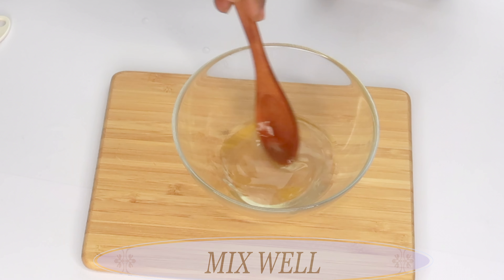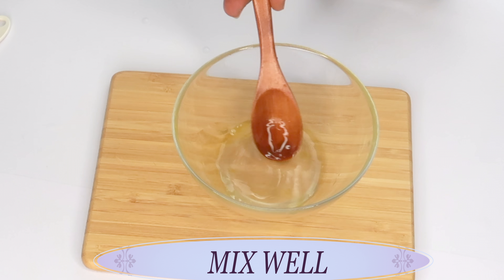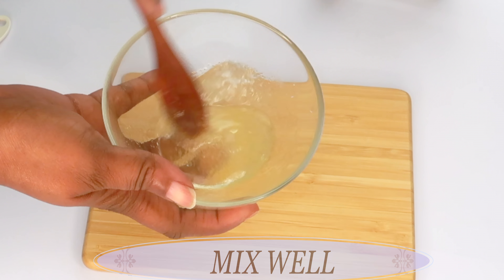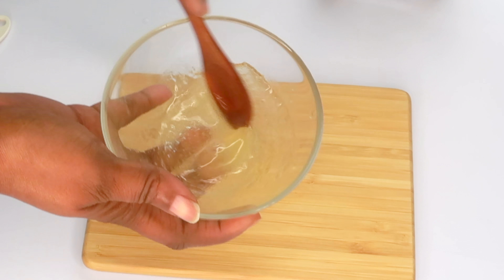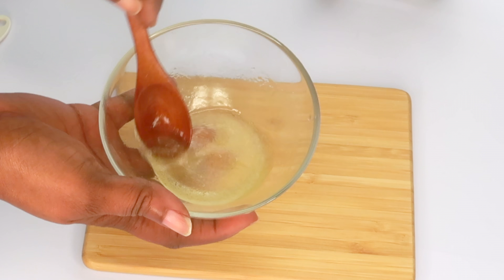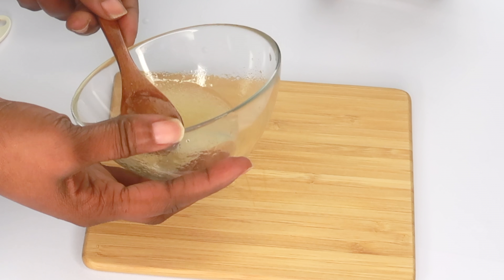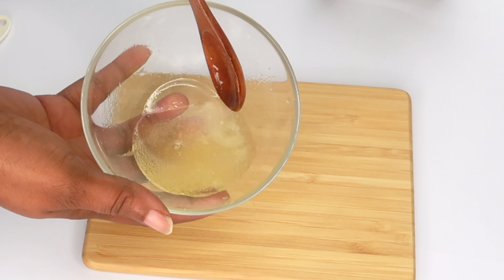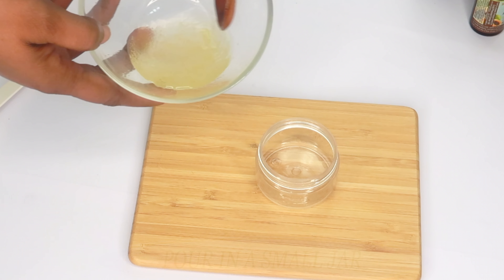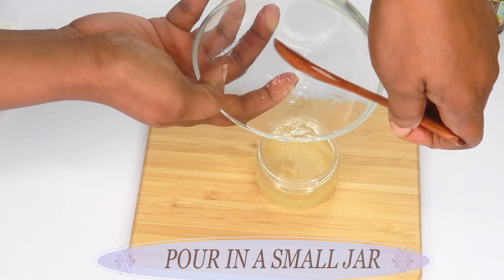Now we're going to completely blend these ingredients together — vigorously blend the oils into the gel. Then we're going to pour this into our storage container. You can also choose to add a bit of vegetable glycerine to this mixture.